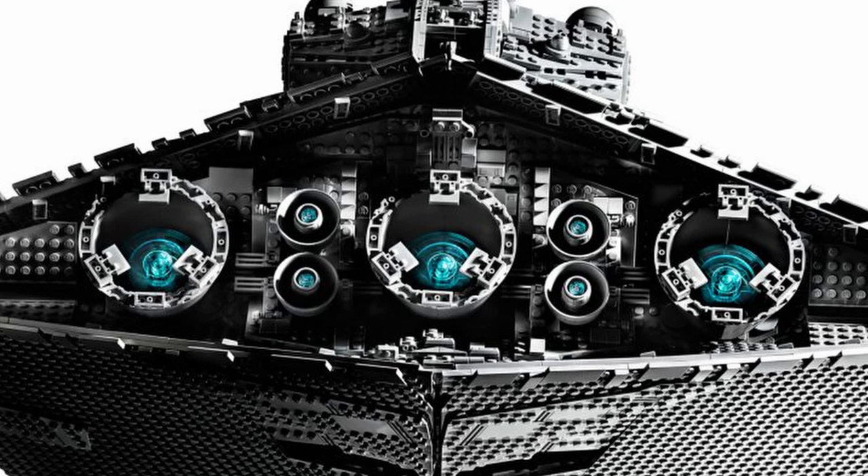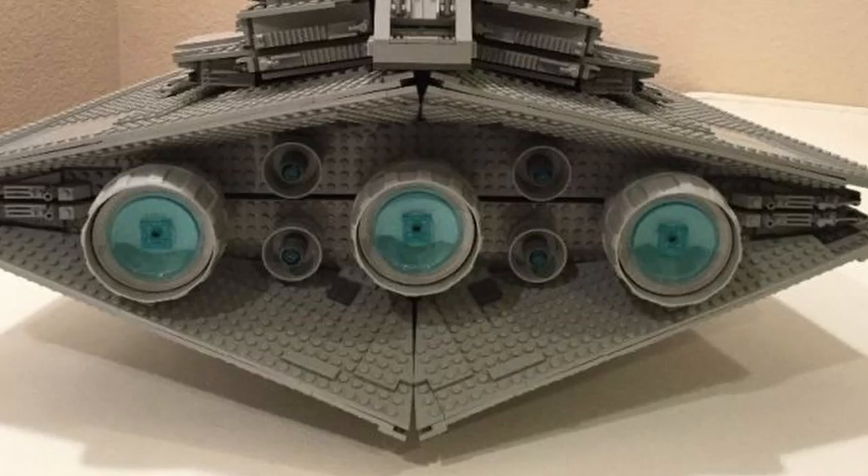I also want to give them credit — there is just a considerably greater amount of detail in the back engine area on this design compared to the original, and I really like that a lot.